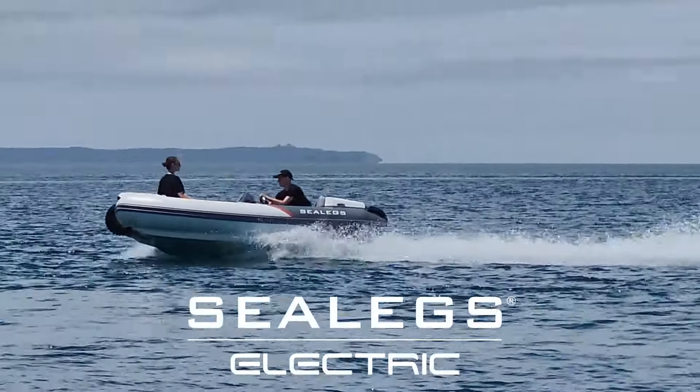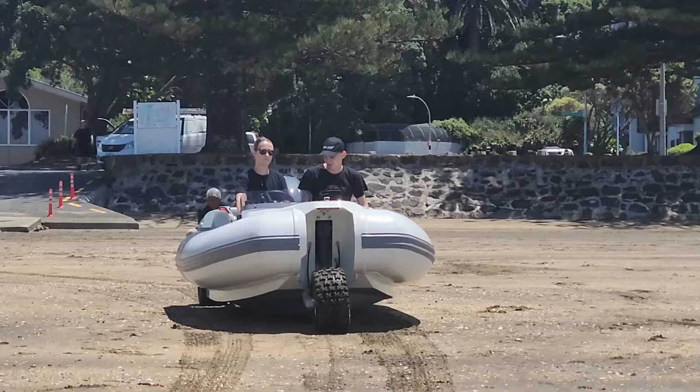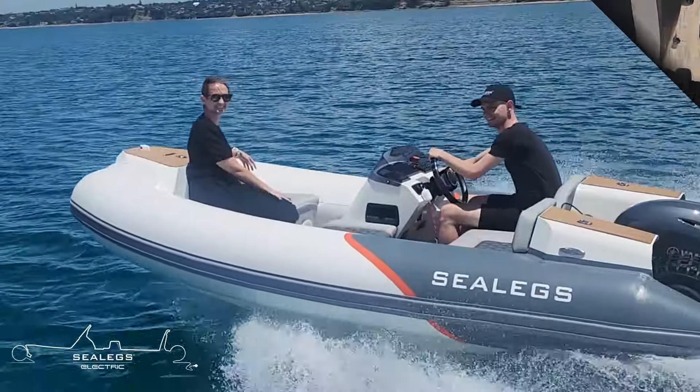This revolution in amphibious marine technology comes with a 3-kilowatt battery pack, electric in-hub wheel motors, and the proven SeaLegs Amptrack operating system. Together they enable an effortless 45-minute run time from a mere 3-hour charge.